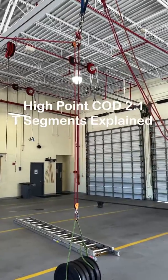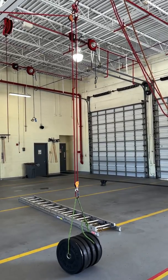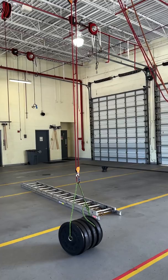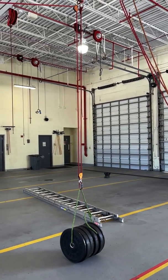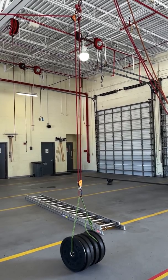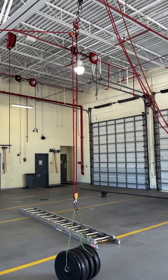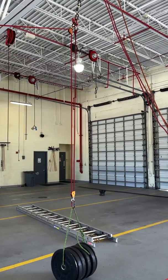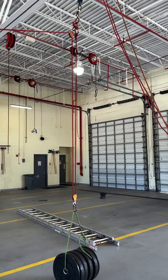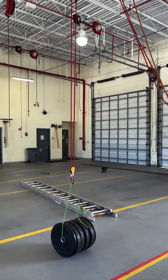Today's video we're going to go over the high point change direction with a little variation — this time we're going to add a two-to-one mechanical advantage to the load. It's the same 200-pound load as a previous video, nothing's changed there. The only difference is instead of the end knot coming directly to the load, we brought it back up to the anchor plate, which I doubled up — I would do that with a two-person load just for redundancy — and that's going to terminate at that anchor plate.